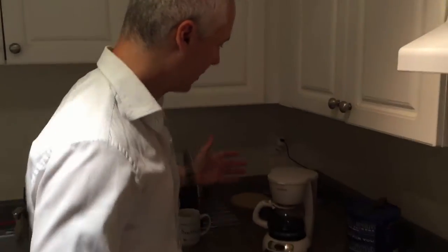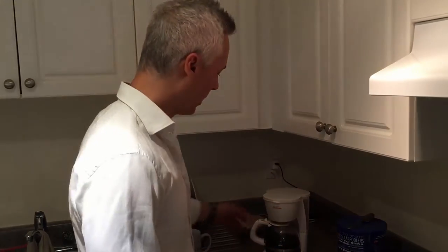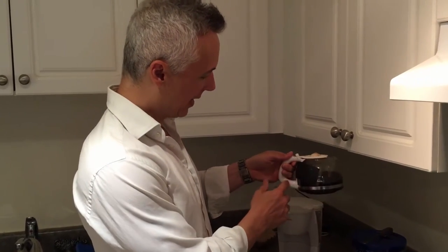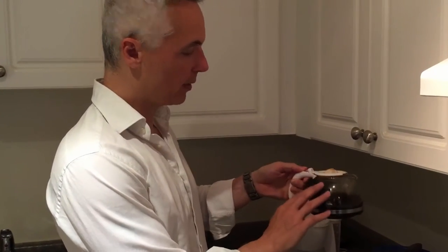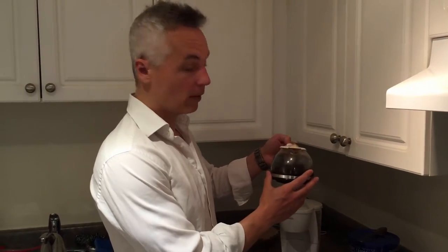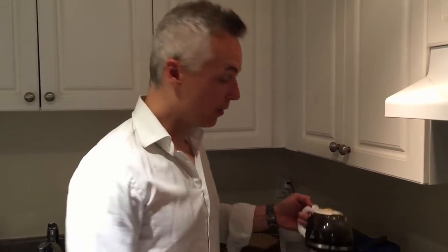Our next stop is the coffee pot. We probably should be buying a new coffee pot and we always say we're going to, but we never do. So we've attached the handle to the coffee pot with some gaffer tape. This has been going on for probably a good year — it's still very solid, and hey, saves us from buying another coffee pot. Works terrifically well.